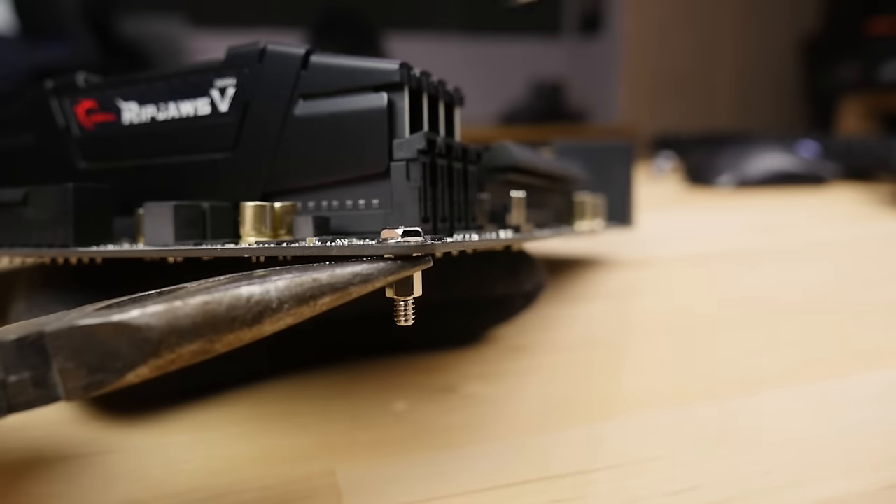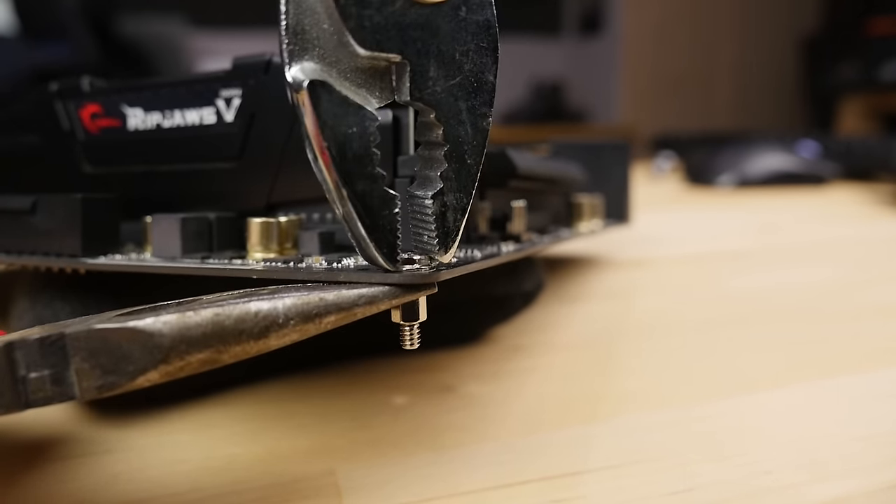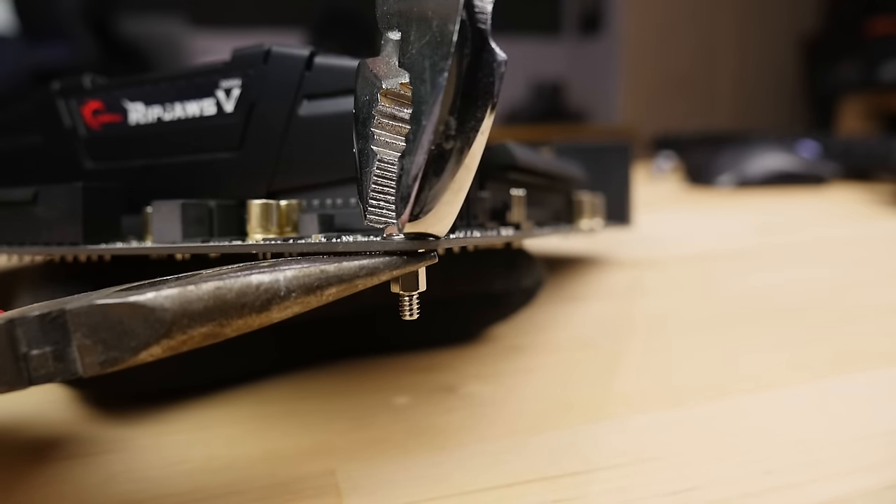If you've ever had to bust out the pliers to separate a screw from a motherboard standoff, then you've already learned this hard lesson about our Phillips-headed friends. The fact is that the PC building gods in their infinite wisdom chose to use two separate standards from opposite ends of the globe when choosing which types of screws should commonly hold our computers together.